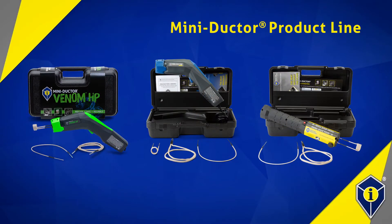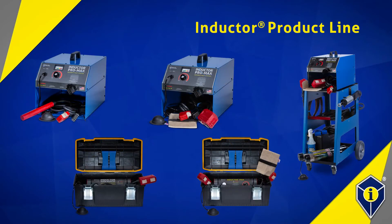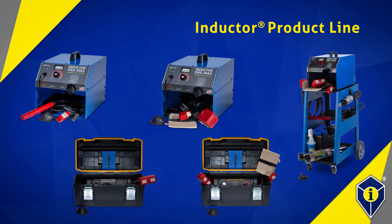Our mini-ductor and inductor products are designed to heat ferrous metals as varying compounds. Now of course there are always variances, and you'll find that depending on the material compound you may or may not be able to heat ferrous metal compounds.